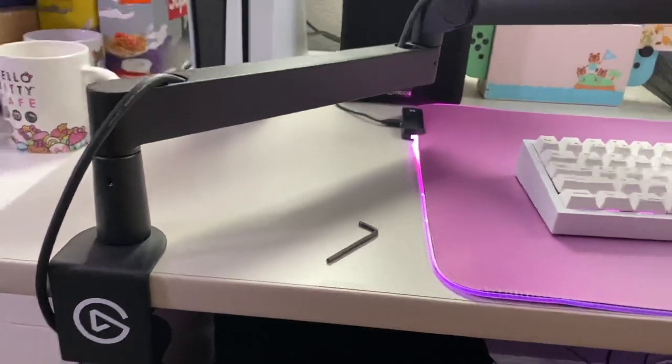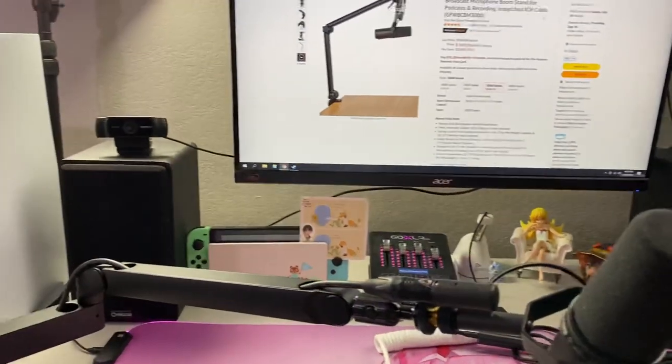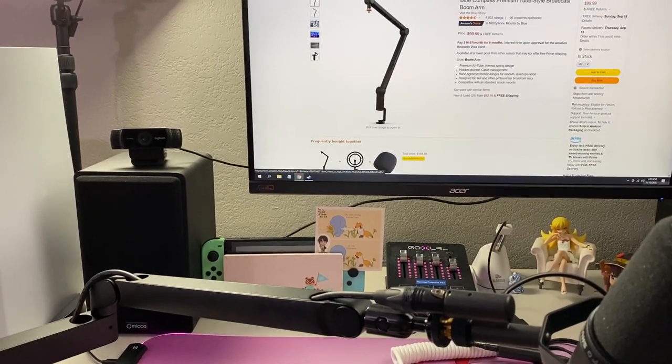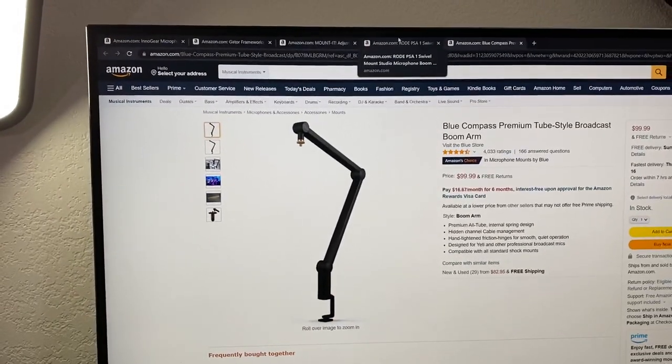I've been doing a lot of research on other mic arms, such as the Rode PSA-1, the Gator Frameworks, and the Blue Compass. All of them are kind of like — they're all not really low profile.